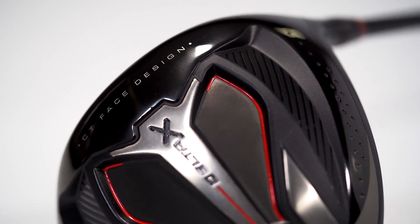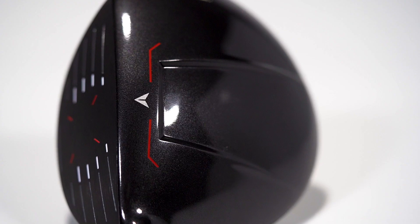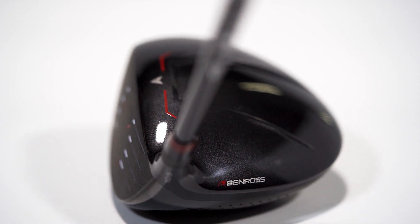It features our new stability bar, maximising the energy transferred through the centre of the club. Our Delta X also includes our Aero Crown, designed to reduce drag and increase your clubhead speed.